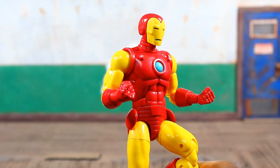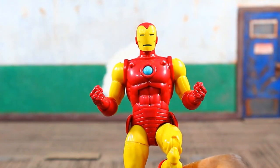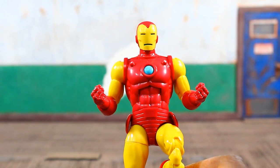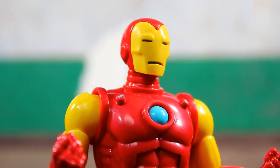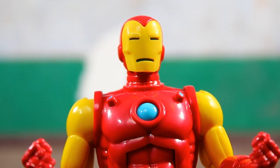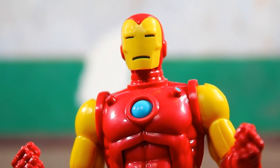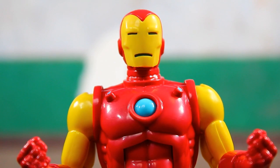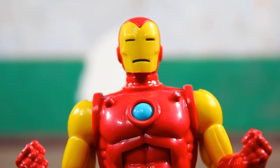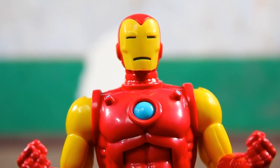His final accessory is his helmeted head, which has some very slight blue highlights in the mouth and eye ports, continuing that theme. You'd have to add a little paint to make this truly comic accurate, but I really appreciate this yellow and red look as opposed to the gold and red we got with the 80th Anniversary version — still one of Hasbro's best figures they ever put out, especially for Iron Man.